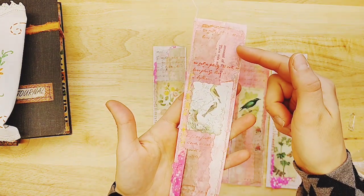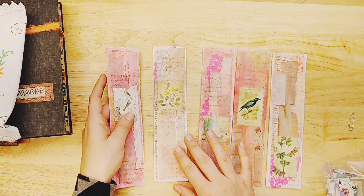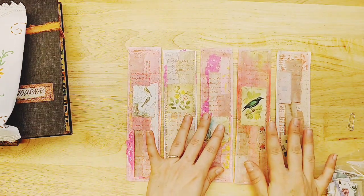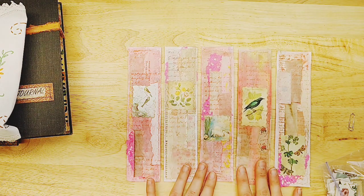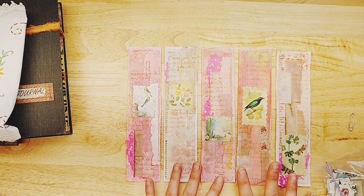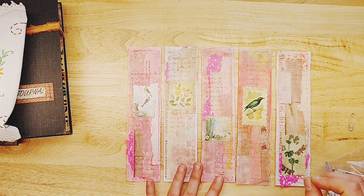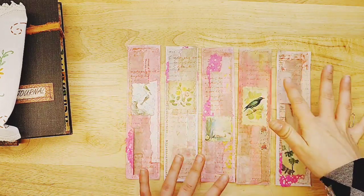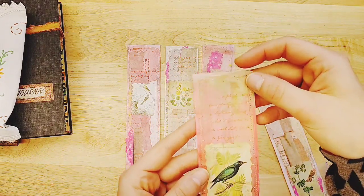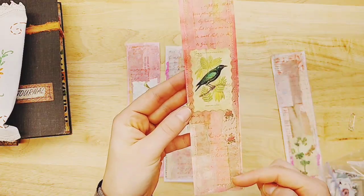They are layered up with papers. Then I took some worn lipstick distress stain and maybe some brown — I don't remember exactly — and just painted it over everything. It kind of melds everything together, giving it this gold pink hue, and it's beautiful. I've done some handwriting stamps on it and then put a focal image on each one.